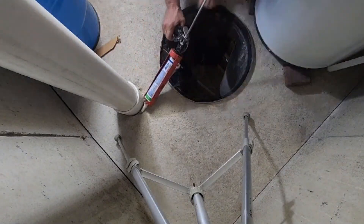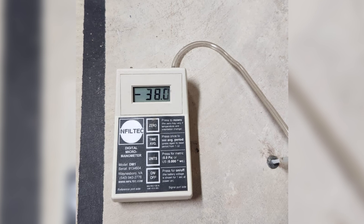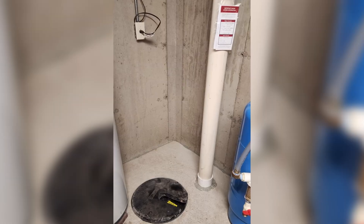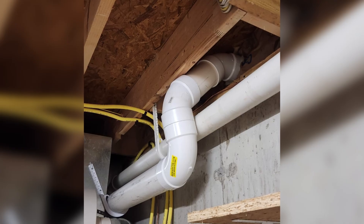After installing our Lexan cover and caulking, we are now getting negative 38 on our digital manometer. Seeing this, we know the radon levels from this mitigation will come back well below 4. Here is a picture of the finished mitigation. We always put the stock black cover back on top of the Lexan cover as added protection.